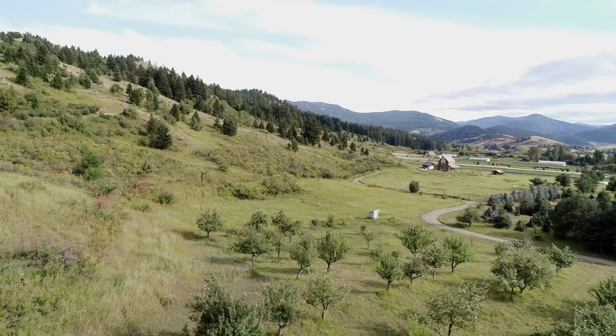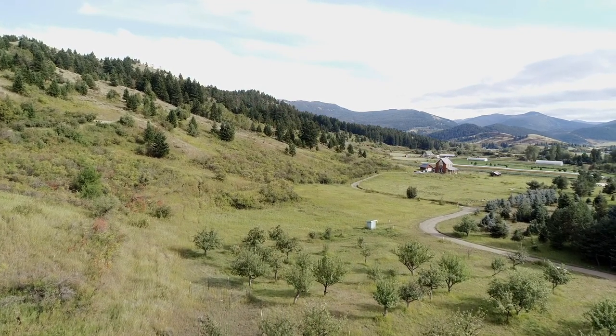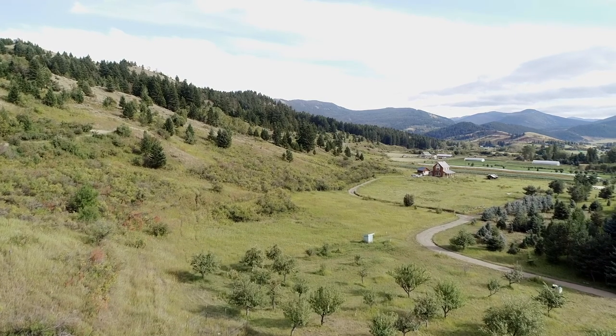When growing fruit trees, we want to help them by pruning them so they form a good structural shape. Because we grow them to pick the fruit, we may also want to enhance a structure that makes picking of the fruit easier.